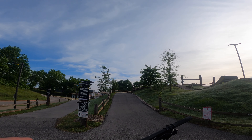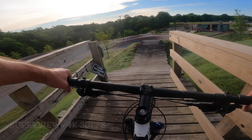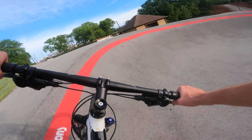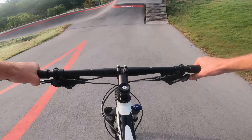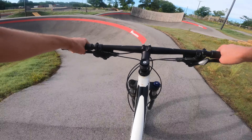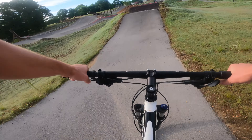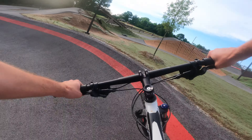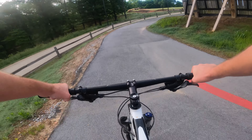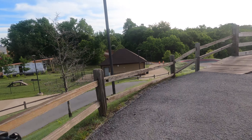Alright, first comparison lap — going to do it on the intermediate slope style course. Just going to roll this, try to hit everything. Oh, way overshot that jump. That last little step-up thing is so fun, you just kind of glide over it. Okay, linear and horizontal, 4K 30. Let's get it.